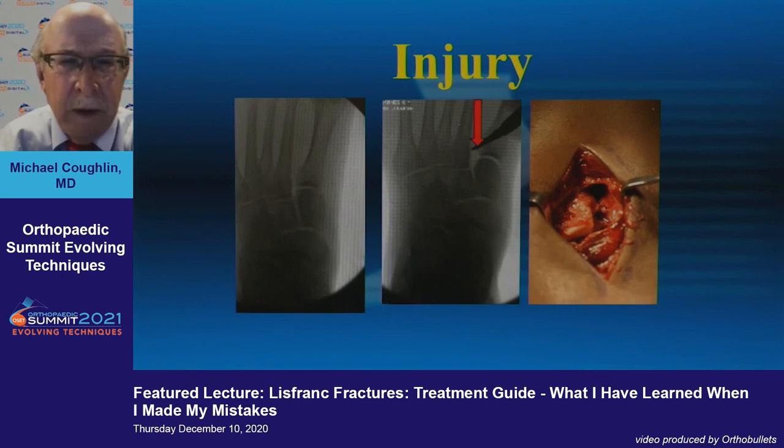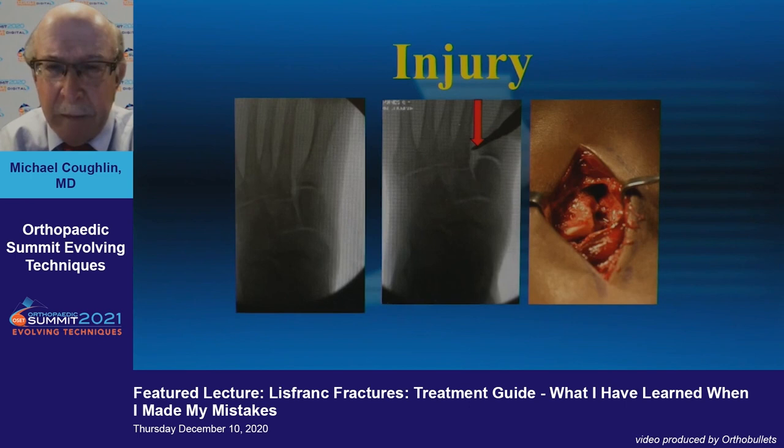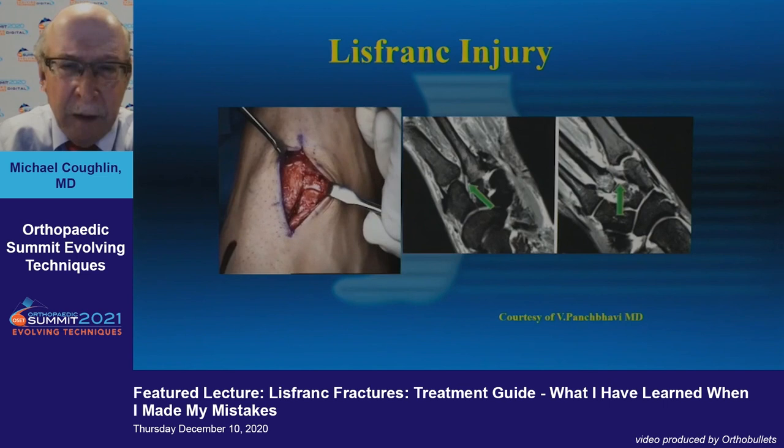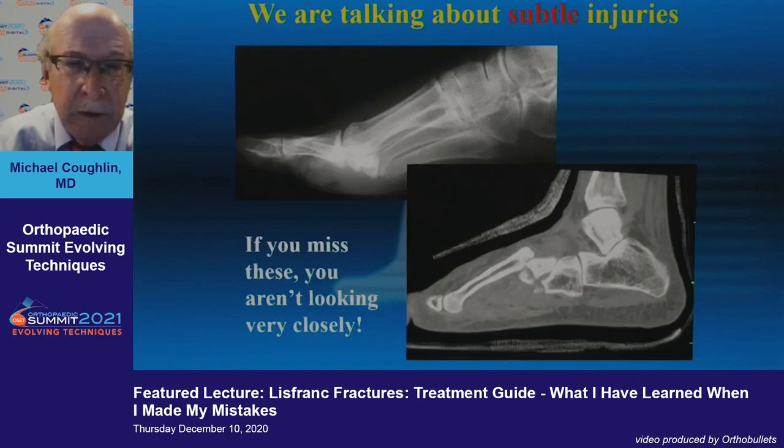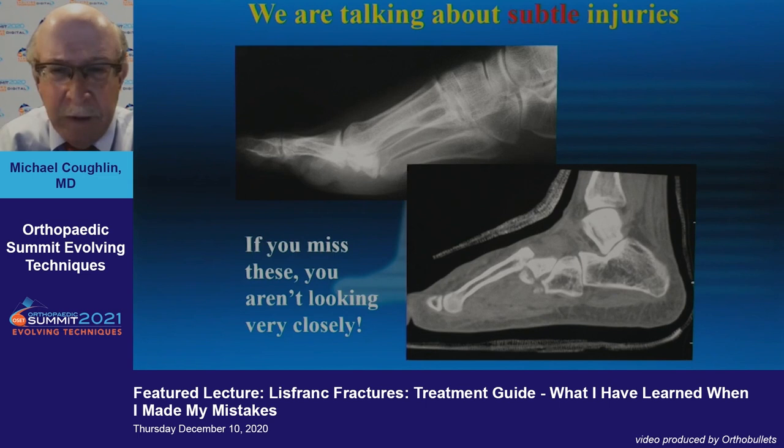In the NFL there are a lot of non-contact injuries that develop from the force players put on this joint. The injury can be somewhat subtle on x-ray, but you can spread it intraoperatively and see that tear of the Lisfranc ligament. With advanced imaging you'll see a defect in the Lisfranc ligament and the instability as well.